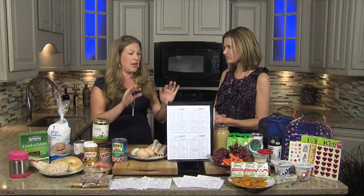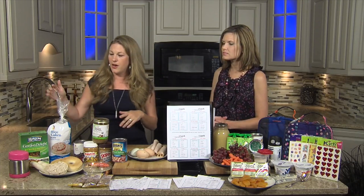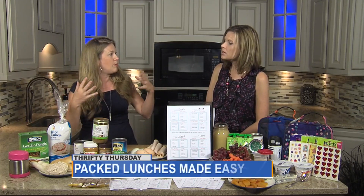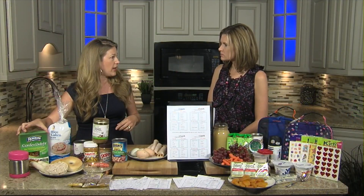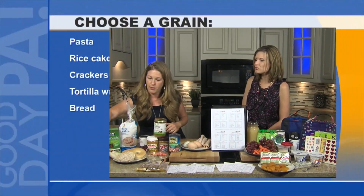There are really awesome healthy options starting with your grain. They're going to choose a grain — and that could be pasta, it doesn't have to be bread. It could be a bagel half, a rice cake, or a tortilla. We love to do a multi-grain pasta or a tri-color pasta that actually has vegetables in it — more bang for your buck.